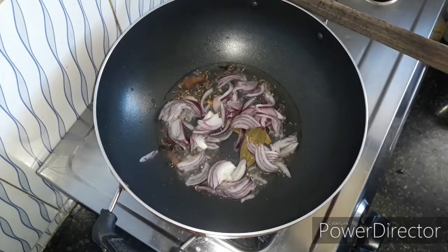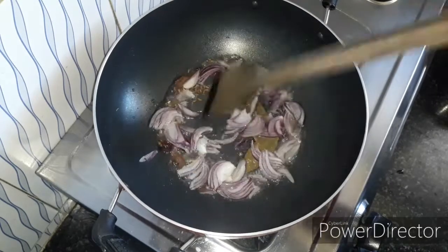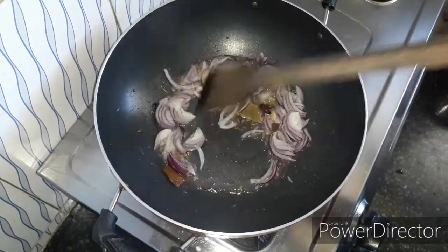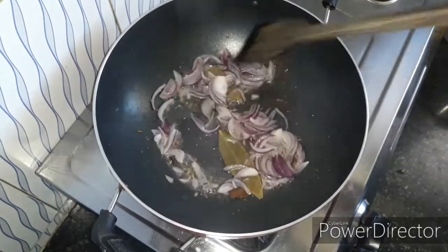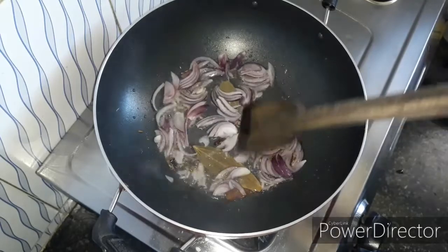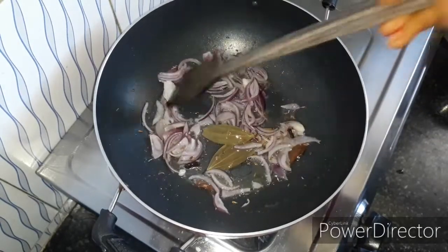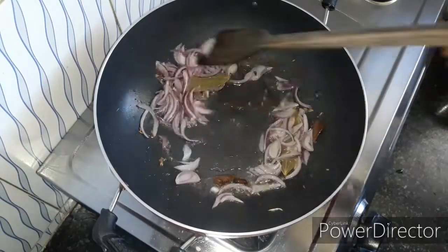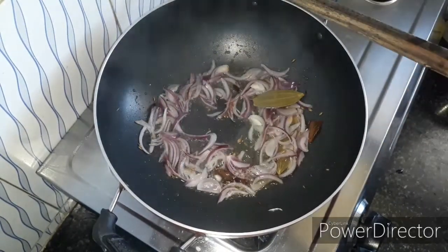I am going to add 1 medium-sized onion. Let's fry the onion. Then add green chilies and curry.